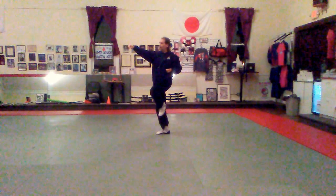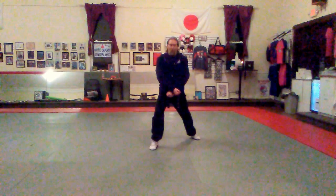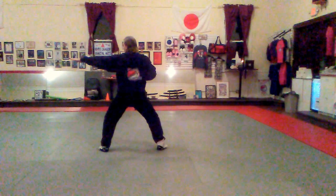Now just like in Tosan, we're going to step forward, go into a down block and a high block. Stepping forward, low block, high block. Step to my left and do a horse stance chop. Slide over with my right hand on my shoulder and horse stance chop. Coming back up, in position.